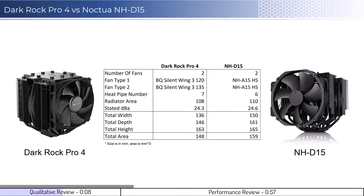Both coolers have two fans, with the D15 using two 150mm fans, while the DarkRock Pro uses a 120mm fan and a 135mm fan. It is possible to add additional fans to the NH-D15, but adding additional fans may cause clearance issues depending on your setup.